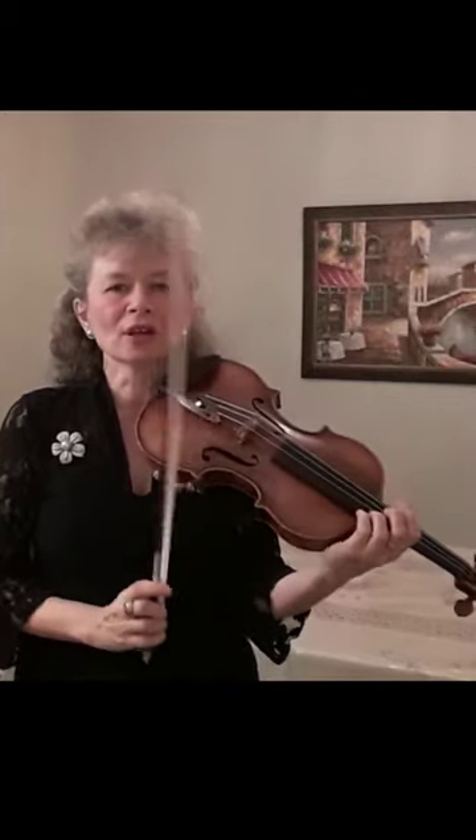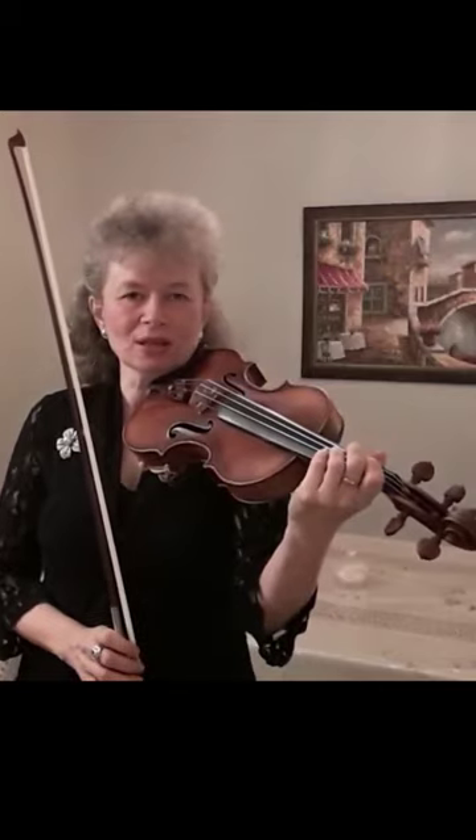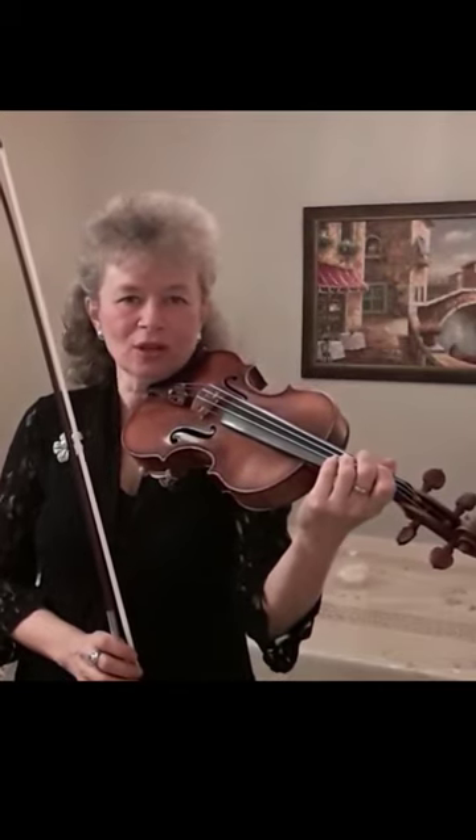The old finger, which is the finger we begin the glissando with, remains on the string the entire time until we reach the new finger, the second note.